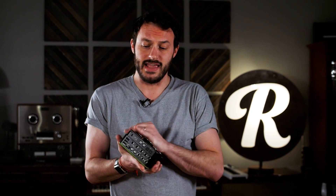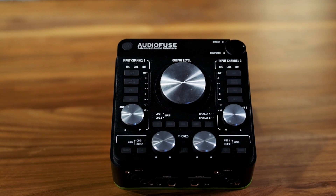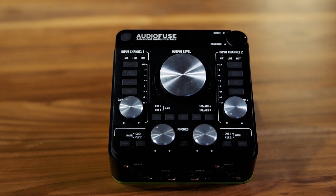Hello everyone, Justin DeLay from Reverb. The brand new Arturia AudioFuse is finally here. This thing is packed with impressive connectivity in a rugged, portable package. Let's dive right into it.